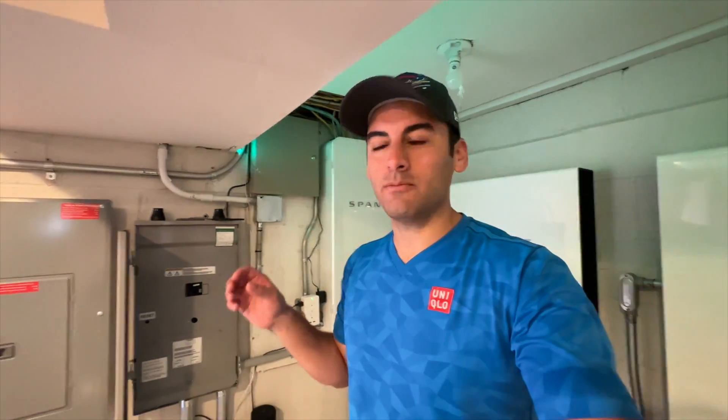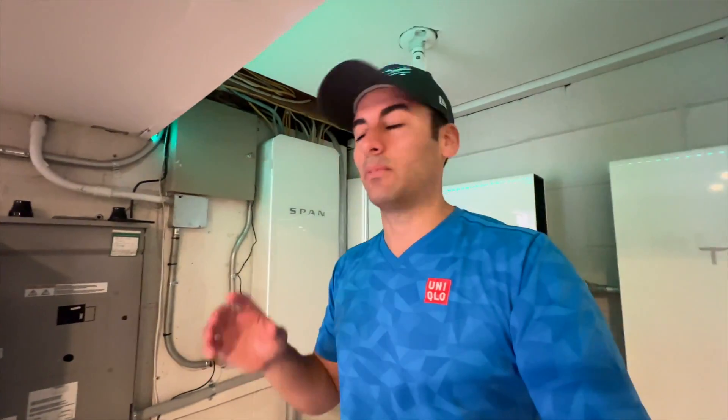Hey guys, welcome back to the channel. In this video, I'm going to flip the main breaker on the home - we're having Thanksgiving Day dinner today, it's November 5th, a little early. The bills are playing the jets tomorrow, Bills are six and one. What I'm going to do is flip the main breaker and shut the power down to the home.